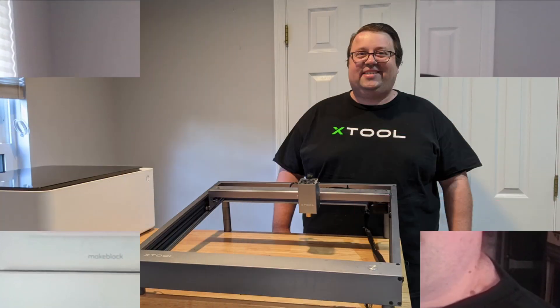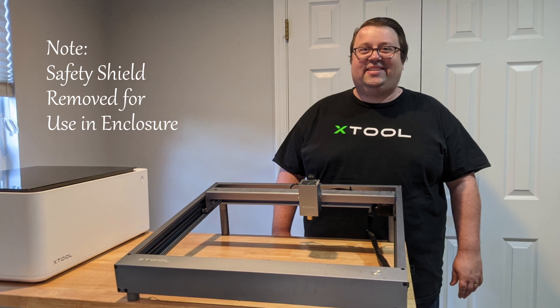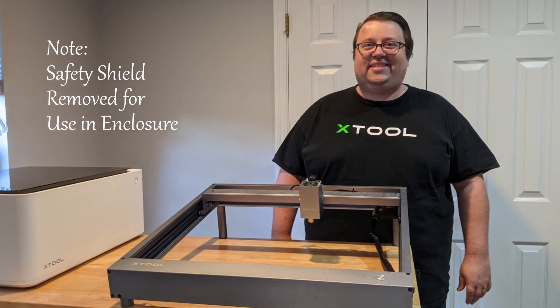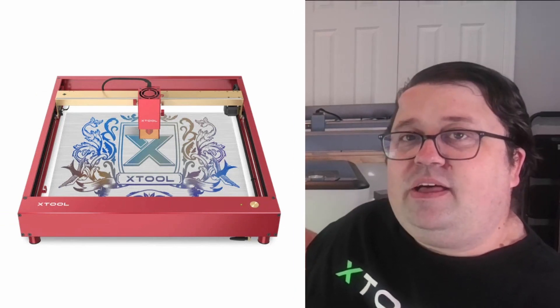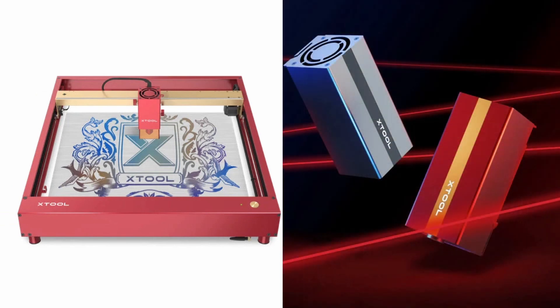And then we have the D1, which is a diode laser, which comes in 10-watt and has a 20-watt laser head. There's also a new Pro Edition, as well as an IR laser head that just debuted.